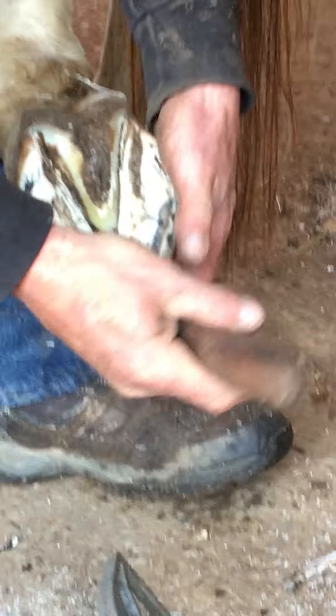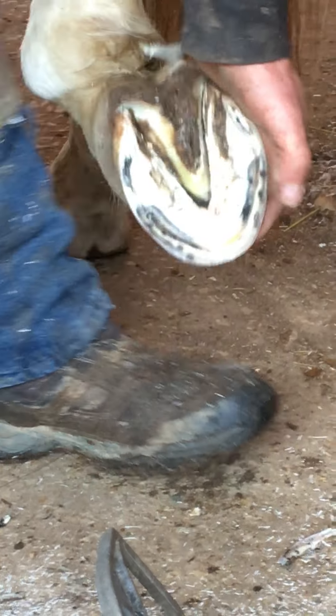You just got to make sure you open them up before you put a shoe over top of them. You know what I mean? Yeah. Maybe expose it back.